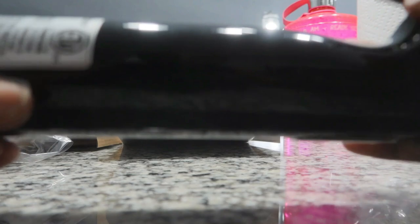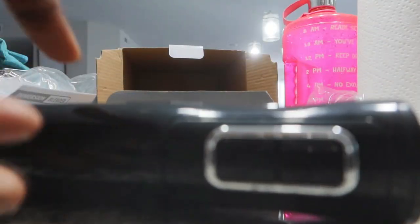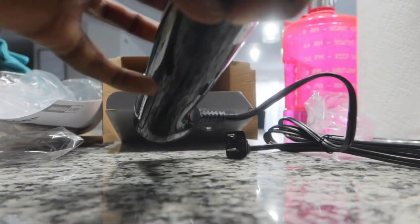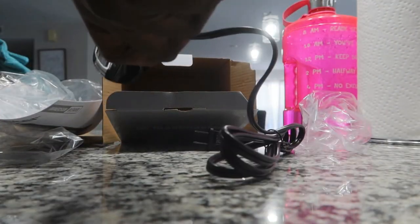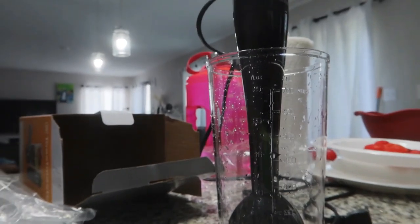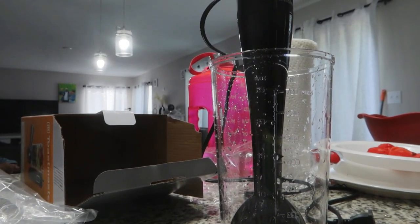Anyway, I'm going to start with the advantages and disadvantages of this item. It was easy to assemble, which is one thing I did like about the blender — it just went in directly, no stress, super easy. This is what it looks like after putting it together. I'm plugging it in now, and I've rinsed it — make sure to wash it before use.